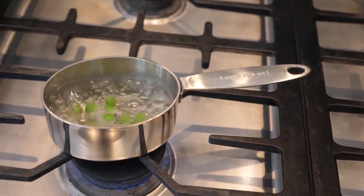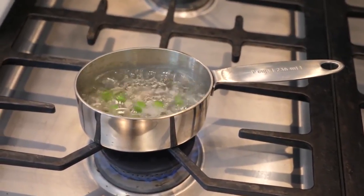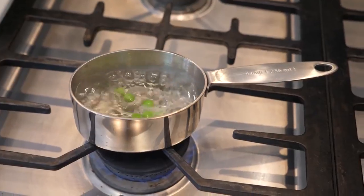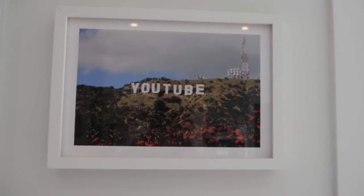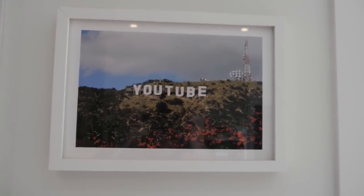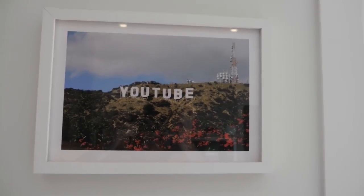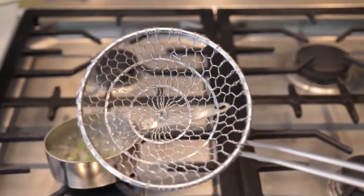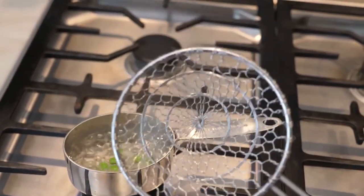Did you ever know that you're my pea-ro? I'm really sorry about that pun. It sucked. While you're waiting, I recommend looking at art like this picture. When I first got it, I thought it was about Hollywood coming for YouTube. And then later, I thought it was about YouTube coming for Hollywood. And now I don't know what I think.